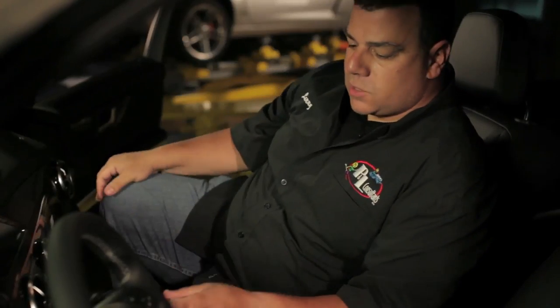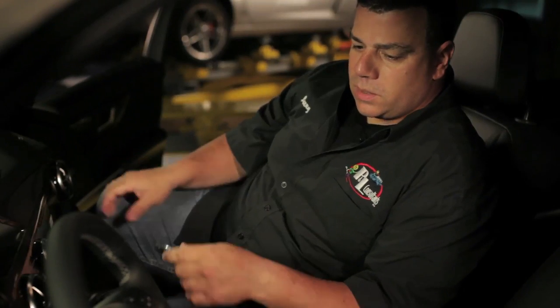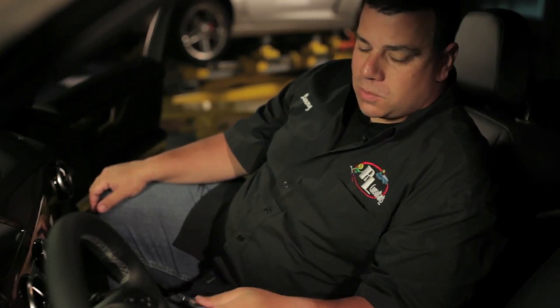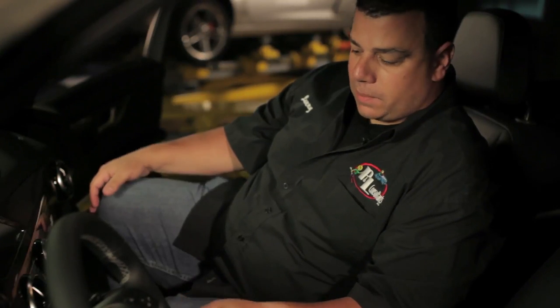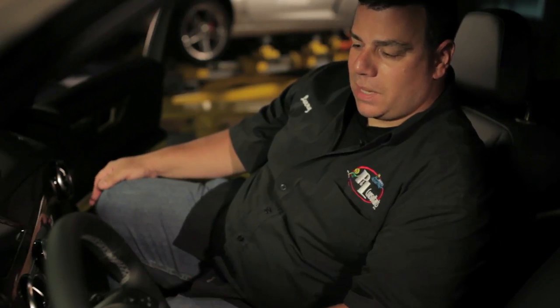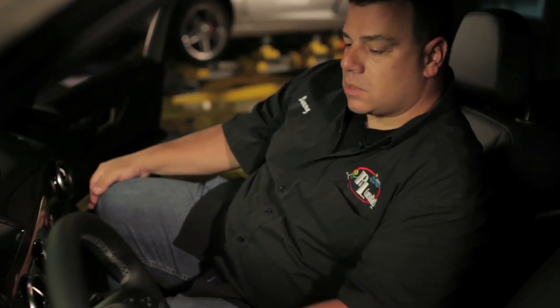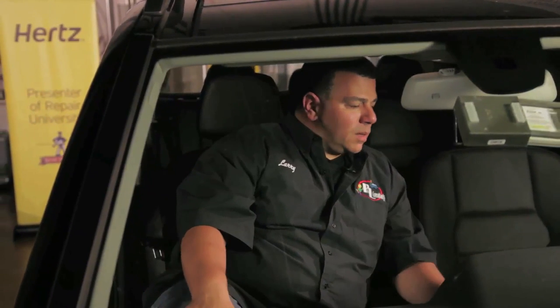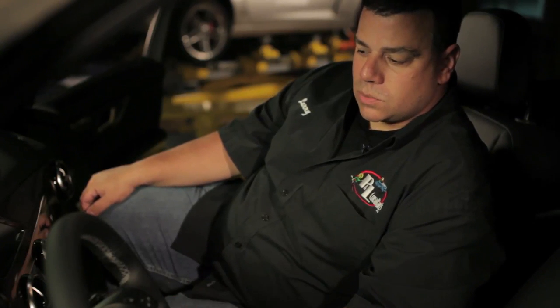First thing I'm going to do is sit in the passenger seat, and this is for two reasons. One, it keeps me out of the driver's airbag path in case there's a malfunction and the airbag deploys — which 99% of the time won't happen. I'm also here to test the passenger airbag disable system. I'll place the key in the ignition and start the car. The SRS light should flash on a couple of times and then go out, telling me the system's good.